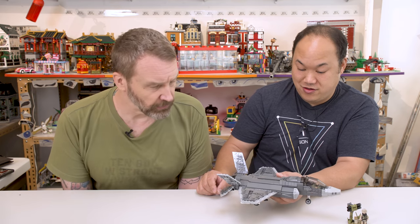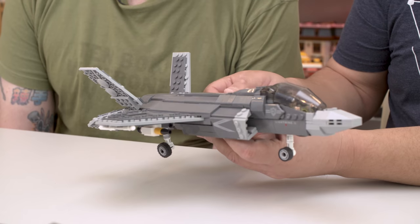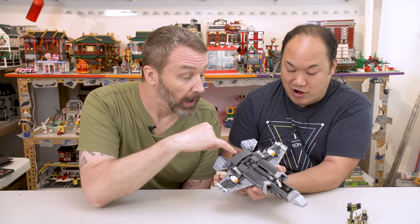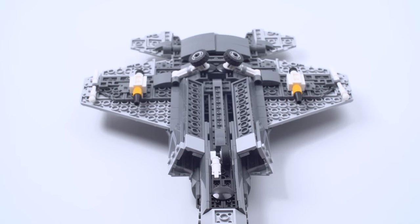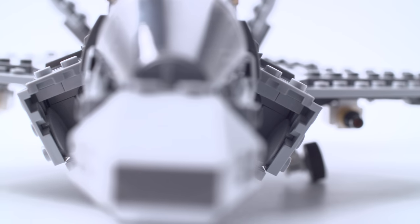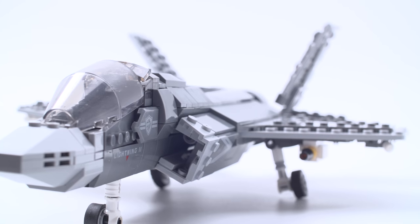I admit I didn't get a chance to do much research about this. Relatively speaking, the F-35 is still pretty new — they only started flying, I believe, in 2006. But these all move up and down. Here's the bottom. I'm not sure if these have some actual design purpose. I like this part here — that's the air intake. That was actually interesting because it kind of folds and it locks into place once it's built.